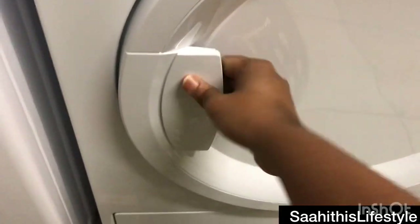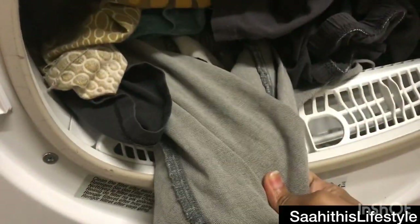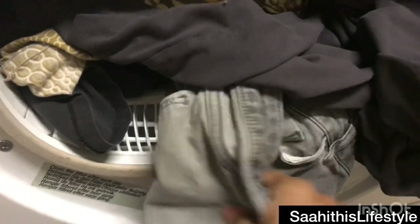The cycle has ended. Opening it to check — you can see the clothes have completely dried. I washed different textures and you can see there is no dampness in any of them. It's completely dry and ready to be worn. It is such a relief to see dry clothes, especially on colder or rainy days.